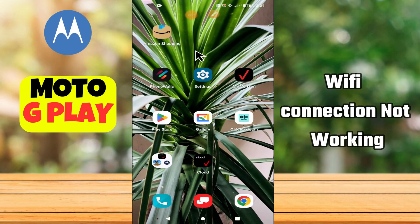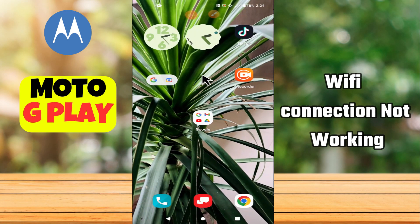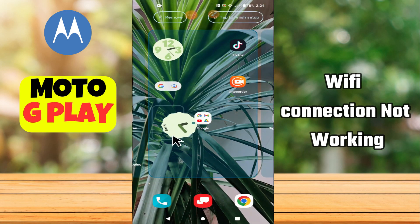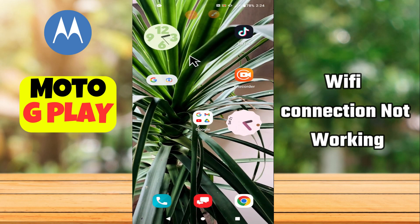Hello everyone, in today's video I'm going to show you how to fix the Wi-Fi connection not working problem in your device, the Moto G Play.